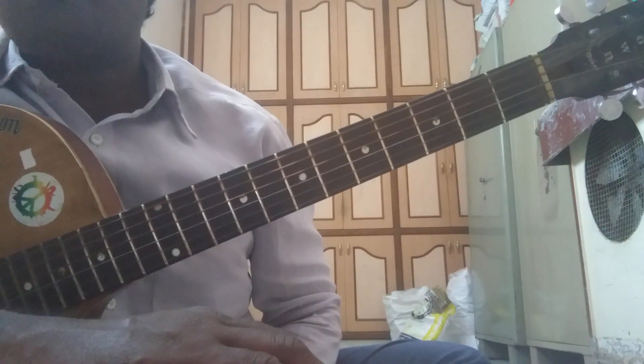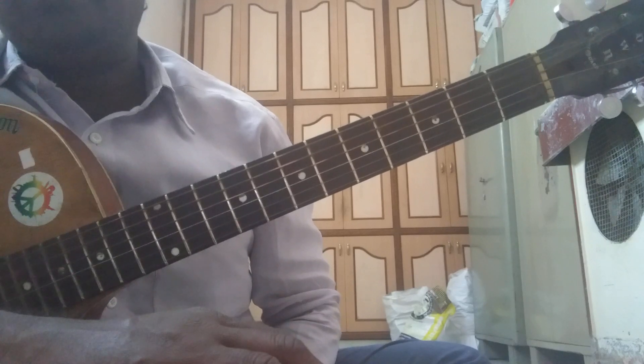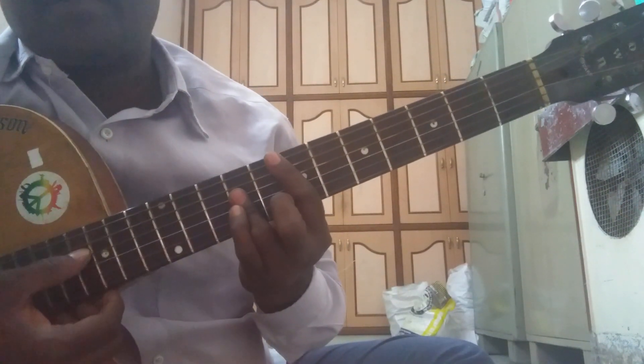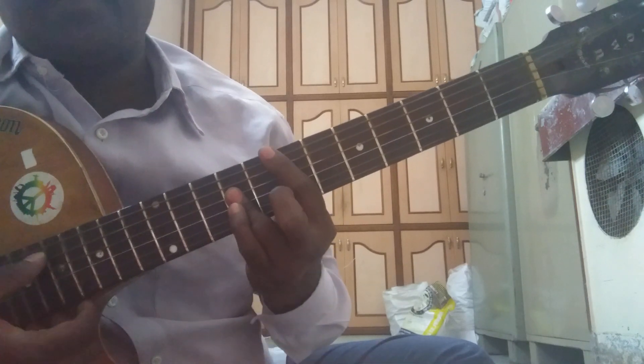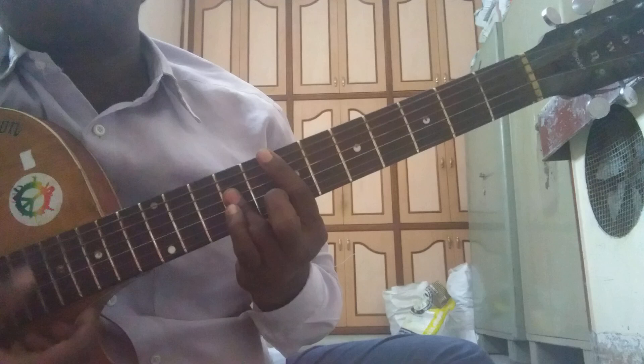Hello friends. Welcome back once again to my channel. Today let us see how to play E major chord third position. This is the third position of E major chord.